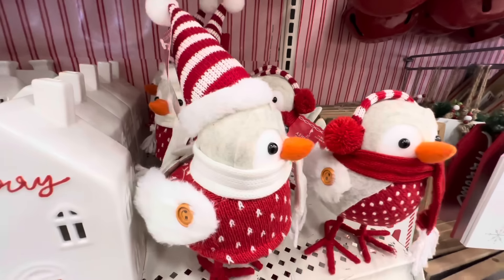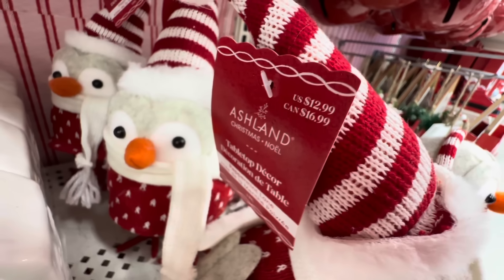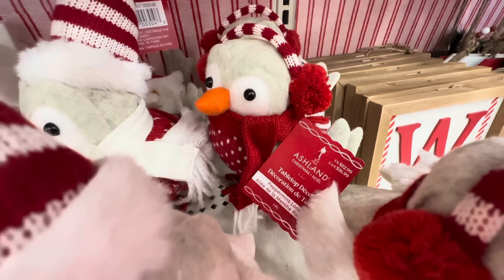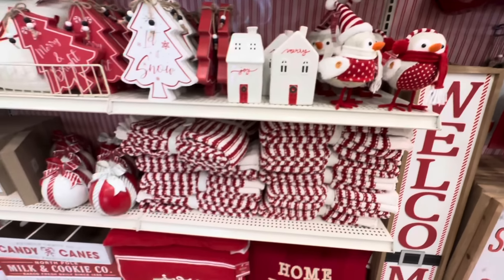Here are the birds I showed you earlier, in case you missed them. They are again $12.99 each and look at their little faces — oh my goodness, they're adorable. I hope you enjoyed seeing them again.